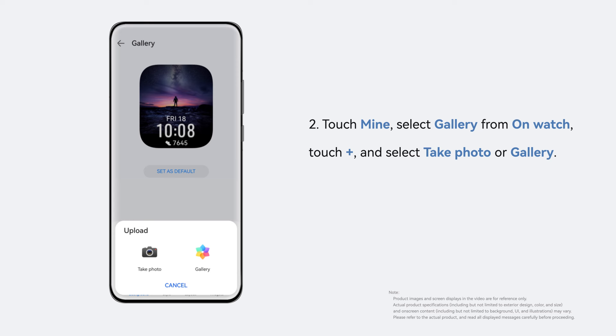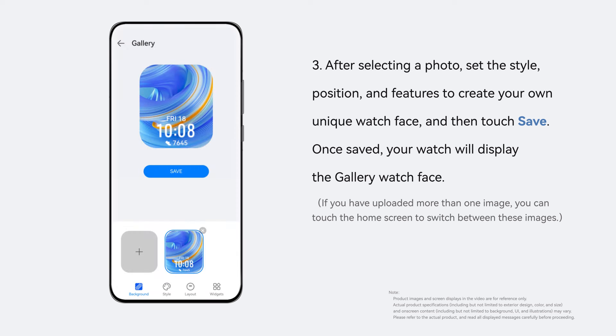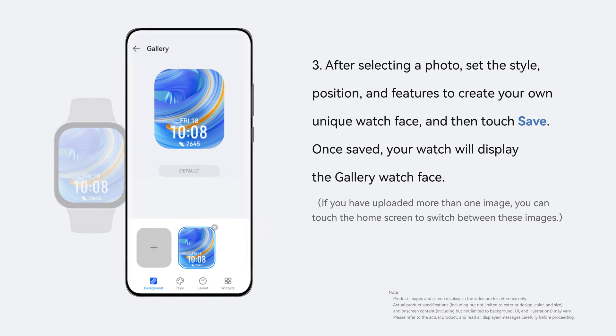Touch Plus and select Take Photo or Gallery. After selecting a photo, set the style, position and features to create your own unique watch face and then touch Save.